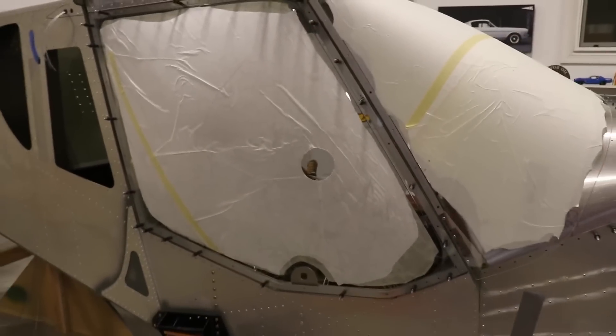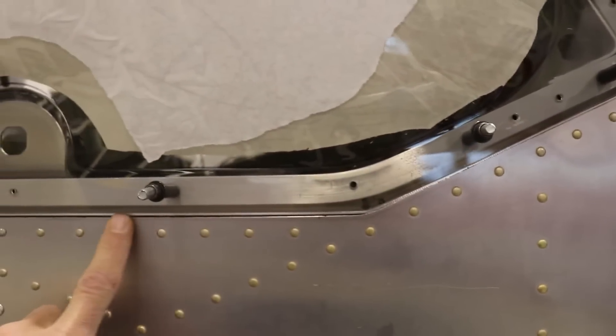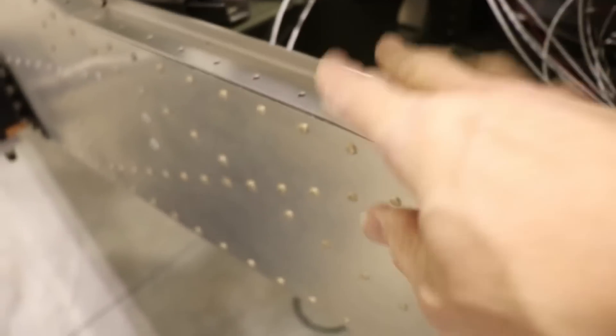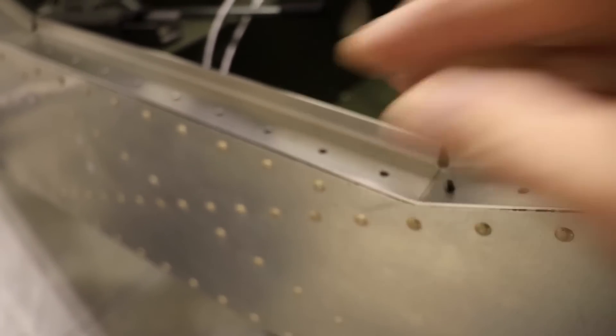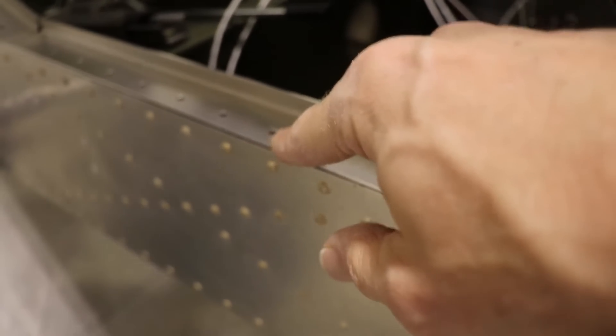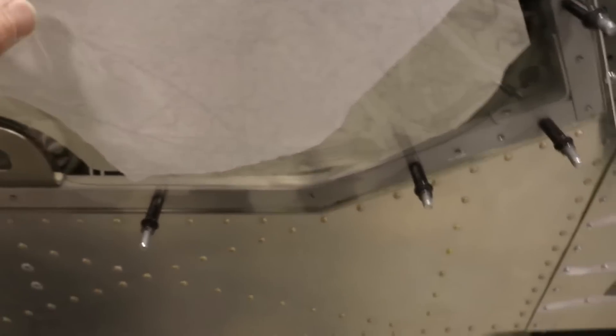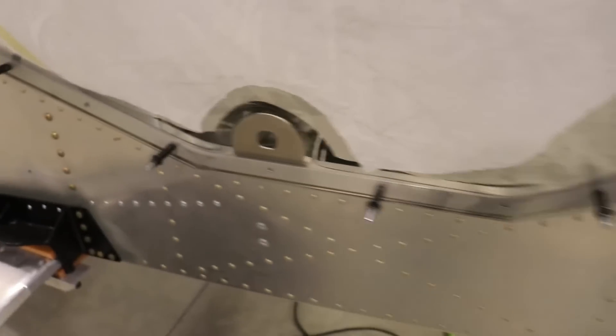After sanding again, I'm happy with the overall fit. There are a few spots on the very bottom that may be just a tad long, but I'm going to wait on those because the door seal isn't riveted on yet. Once it's riveted on it will come down a little — I can see how I can push it down. I don't want to fit the door to this position and then have the seal drop and leave too big a gap. Once I rivet the door seal, I can put the door back on and just clean up the bottom edge if needed.